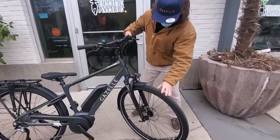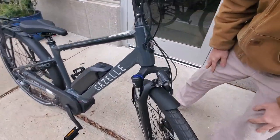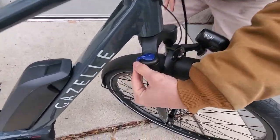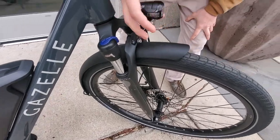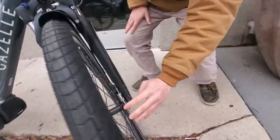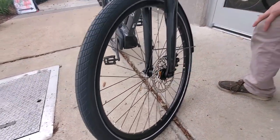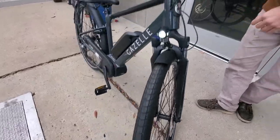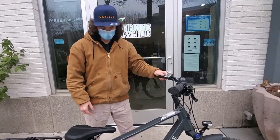Up in the front, we have a dual shock front fork, which is adjustable here — you can lock it tight or let it be softer. We've got a headlight here, Shimano hydraulic disc brakes, quick-release front wheel, also quick-release back wheel. That makes it easy to do tire changes and fit it in the trunk of a car.